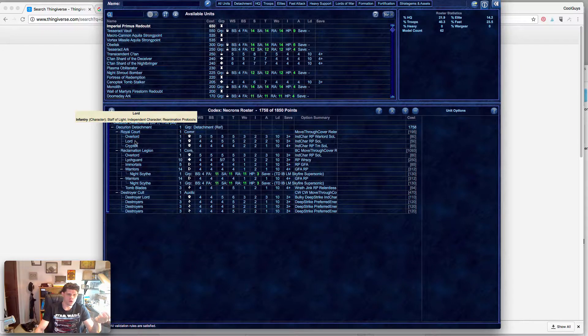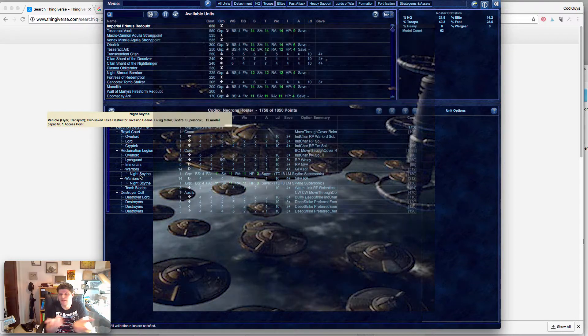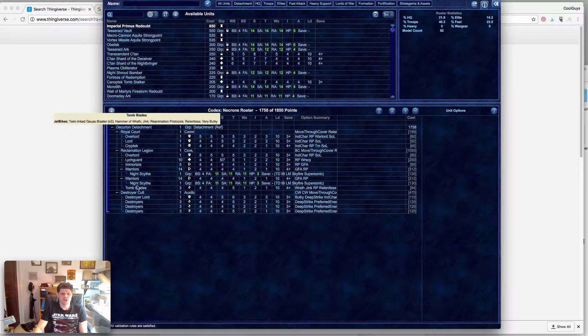What I've picked is a Decurion attachment with a Royal Court — we have an Overlord, a Lord, and a Cryptek. I'm actually looking at about 2000 points. I have a Reclamation Legion with an Overlord, 10 Lychguard, 5 Immortals, 14 Warriors, and a Night Scythe. The reason I'm choosing the Night Scythe is because I think it'd be really cool to do a Dalek spaceship build. I have found some 3D files that would work for that — a Dalek spaceship looks like a flying saucer so you can approximate it pretty well. Another unit of 14 Warriors going into the Night Scythe — I chose 14 because the Night Scythe has a capacity of 15, so I could embed an Overlord, Lord, or Cryptek with them.